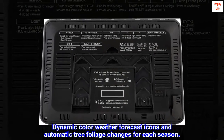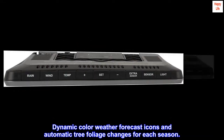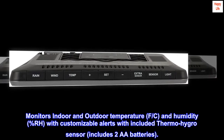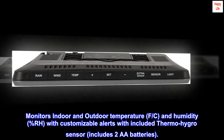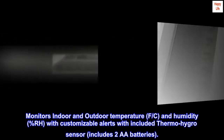Dynamic color weather forecast icons and automatic tree foliage changes for each season. Monitors indoor and outdoor temperature in °F and °C, and humidity (%RH), with customizable alerts with the included thermo-hygro sensor, which includes two AA batteries.